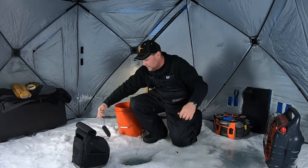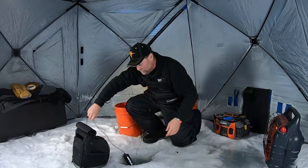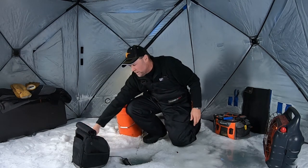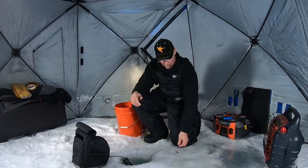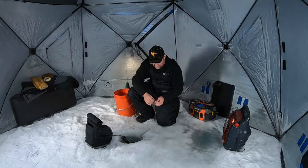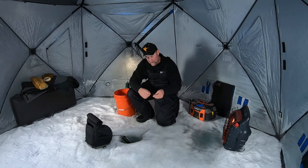Number one, I'm an old flasher guy. Over the years I loved fishing flashers — when Humminbird came out with the Ice 55, 45, and 35, I fished all those units and I loved them. But this Helix 7 has made it so that I can have the best of both worlds, and here's what I mean: in the summertime I'm fishing the Helix.